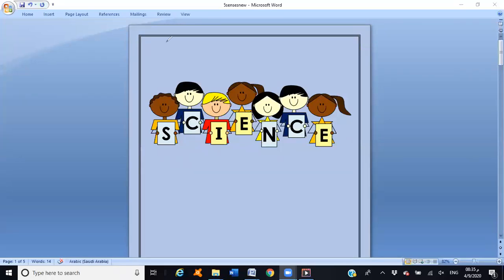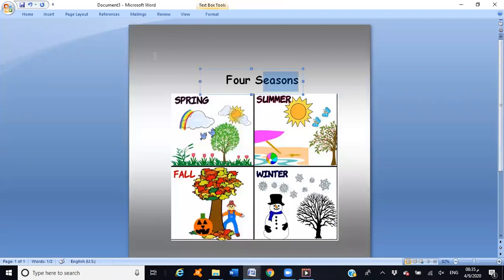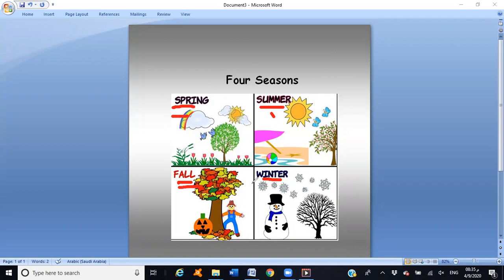Now let's say the four seasons of a year. Are you ready? Four seasons of a year: summer, spring, fall, winter — faster! Summer, spring, fall, winter. And we are in spring — excellent! In spring, the weather is cool and the trees begin to grow green leaves and flowers.